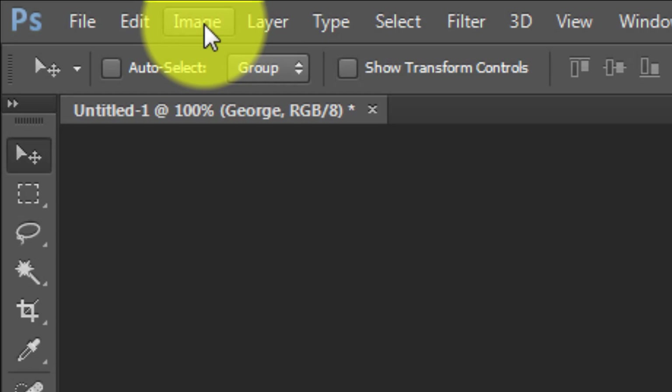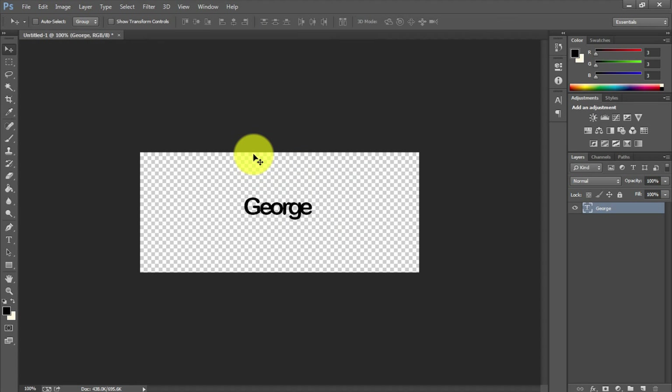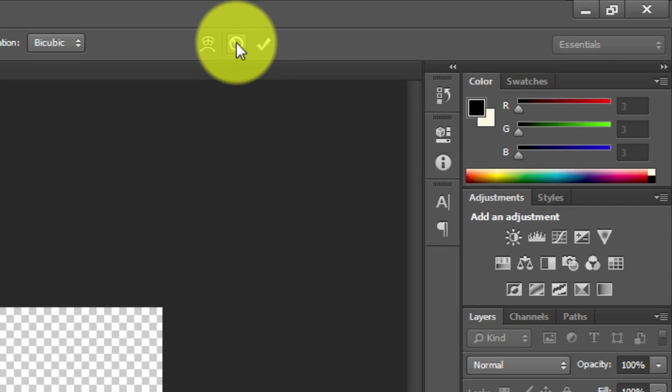Before going to Image, I'm going to transform the text. You can do this one of two ways: hit Ctrl+T and you'll see the outline around the text with a small handle box, and you can move and rotate it however you wish. Once you're done you can hit the checkbox to confirm or cancel to undo.